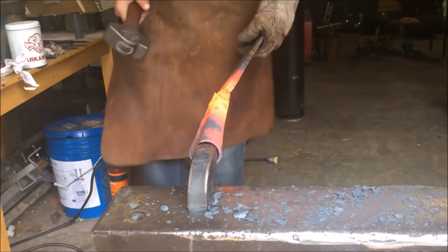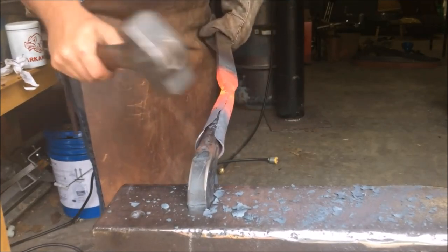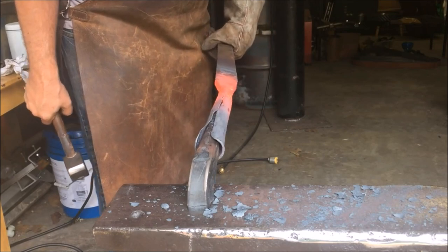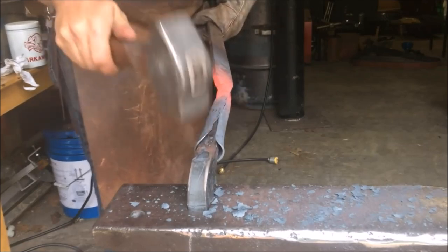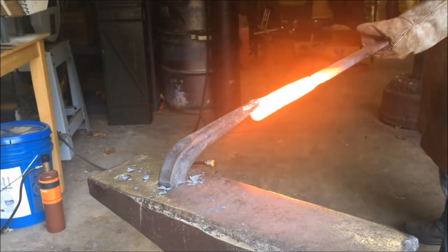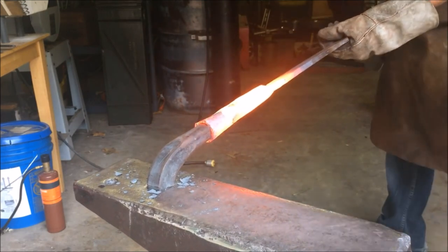Once I've got it basically rolled up it's time to start moving it over to the bick. I'm just driving it on there so I can get the bick all the way up as far towards the beginning of the socket as I can, hammering from the other end and starting to do a little bit of the wrapping — though you can't do too much in that first heat because once you put it on there the thin metal cools really quick.